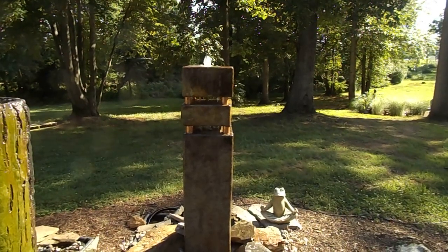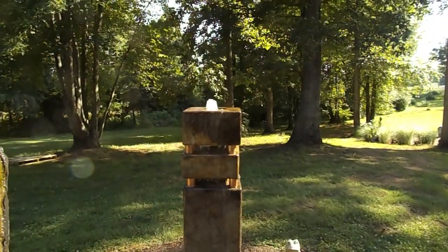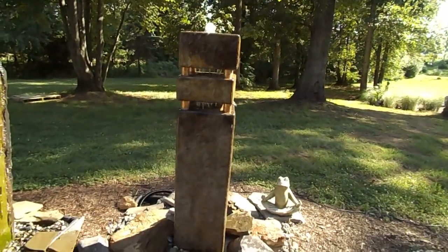That first gap there where the copper piping is, water comes out there, then the middle section, and then the very top as well. So you're adding water volume as you go up on that fountain.